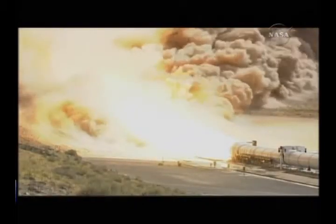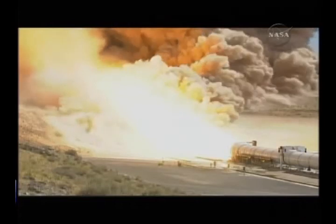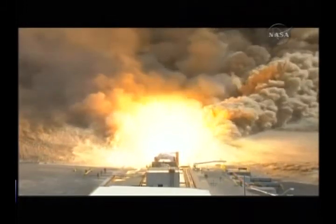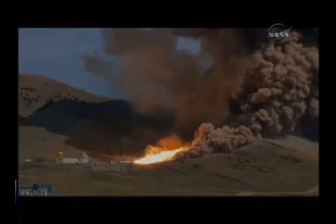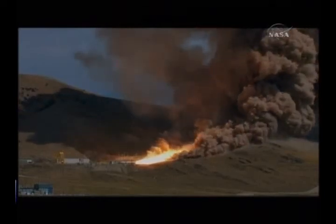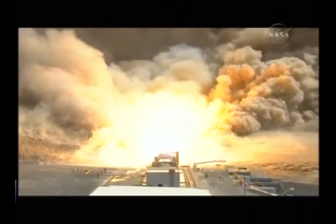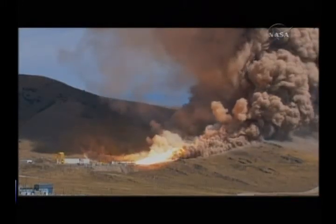Plus 20. Plus 30. Amazing display of power. Plus 40. 22 million horsepower. Plus 50. Plus 80.